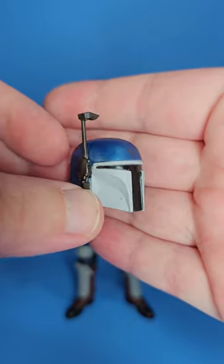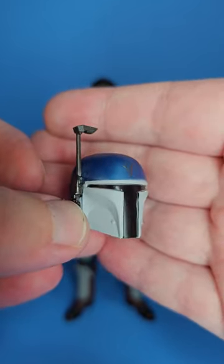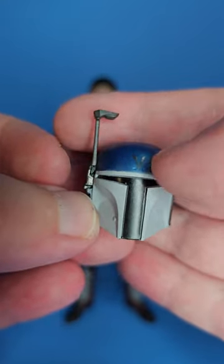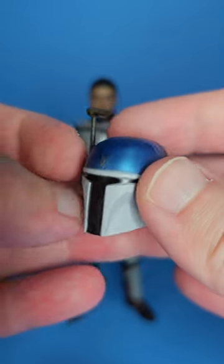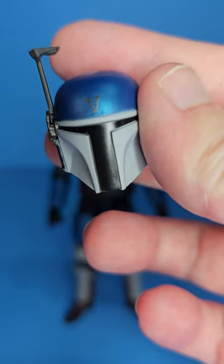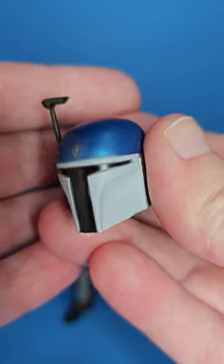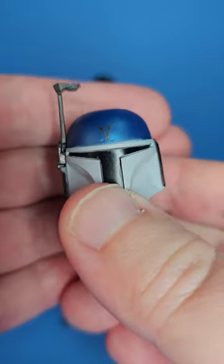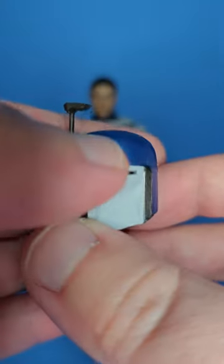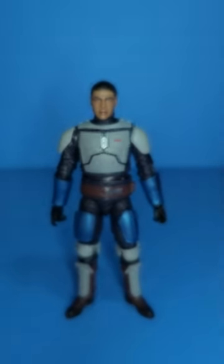First up is his helmet. I've been calling this guy the 'True Religion Trooper' — if you're familiar with the clothing brand True Religion, the logo he has painted here reminds me of that, I think it's the color scheme a bit too. It's a very nice helmet. I don't know if this is brand new — it doesn't have the dent — so at the least it's retooled from the Boba Fett helmet.